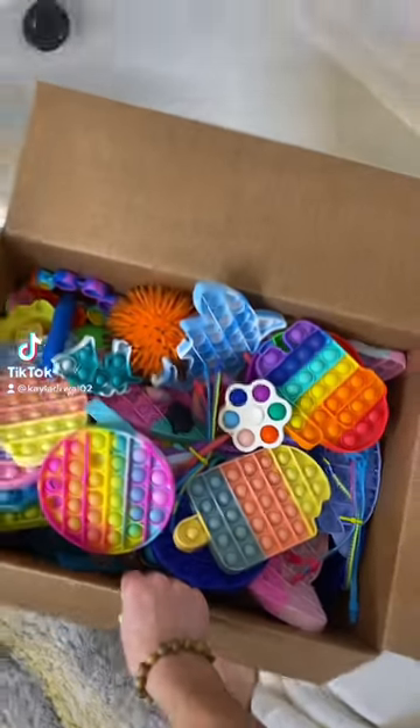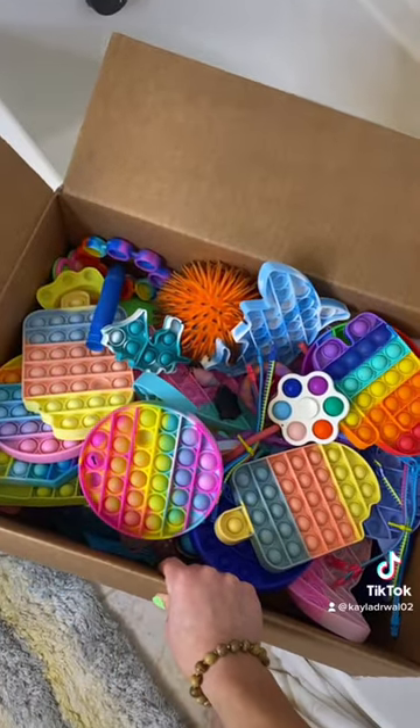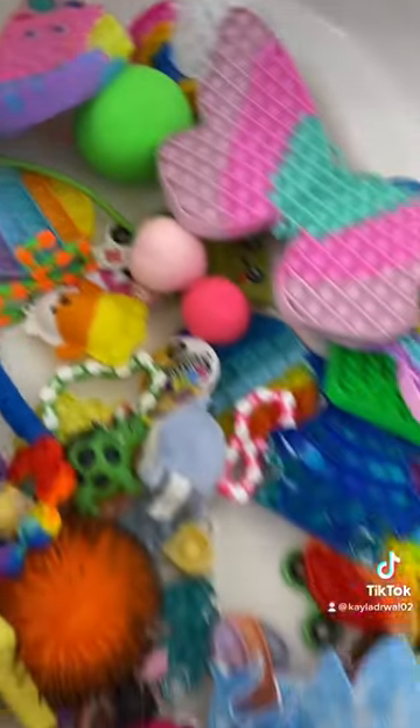I'm about to dump all of these used fidget toys into the bathtub for a good cleaning. Three, two, one! The gang's all here.